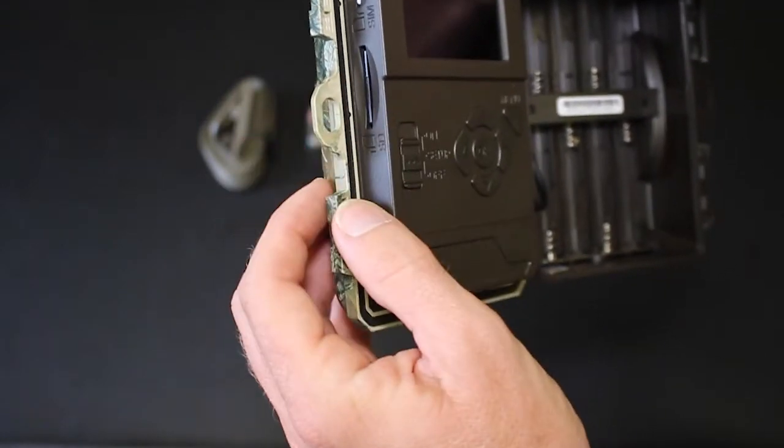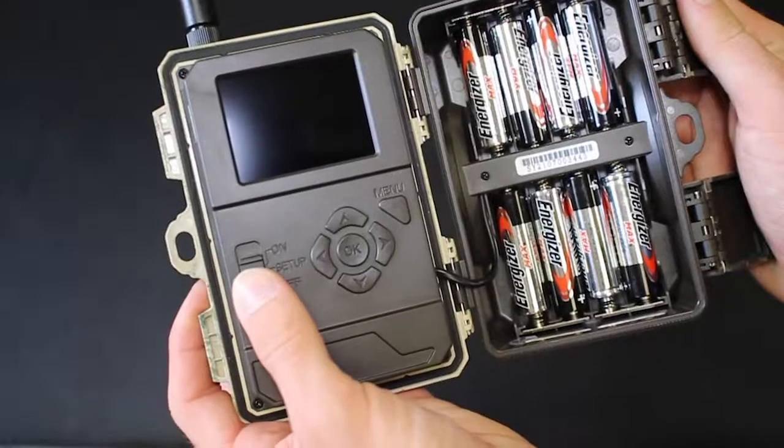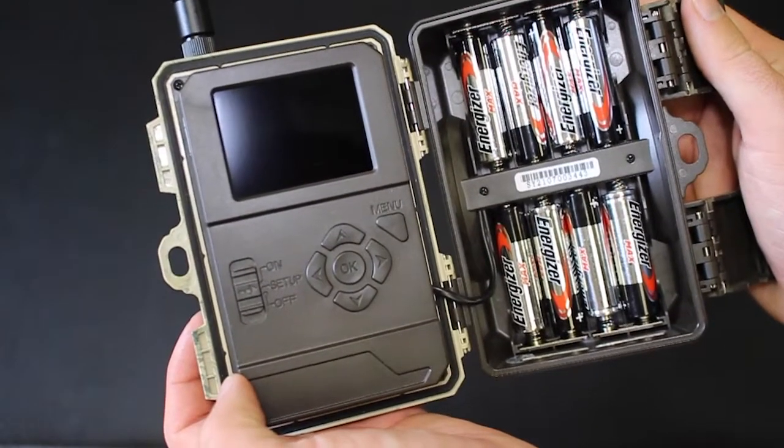Next, install an SD card and AA batteries in the camera. Be sure that the SD card is between 8 and 32 GB.